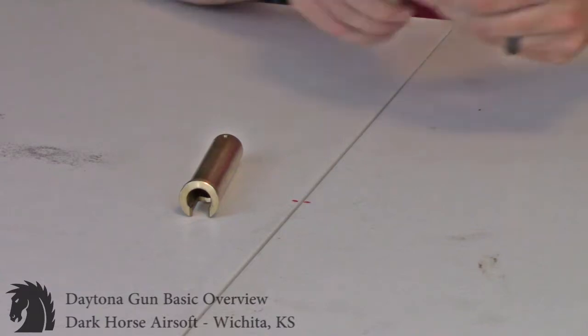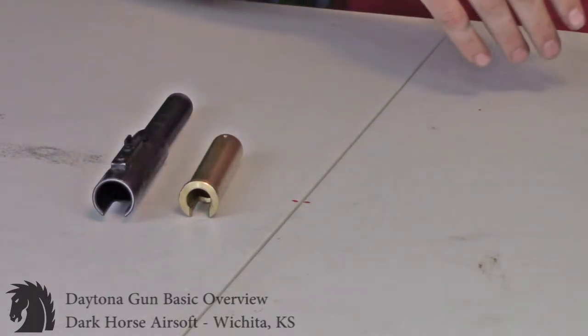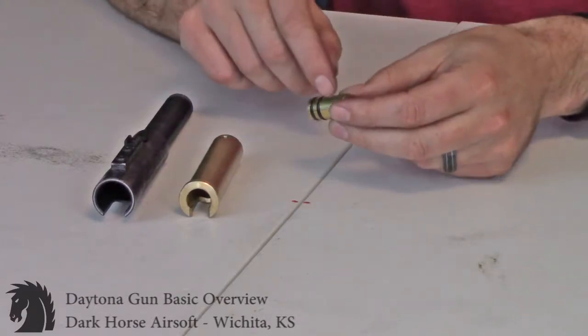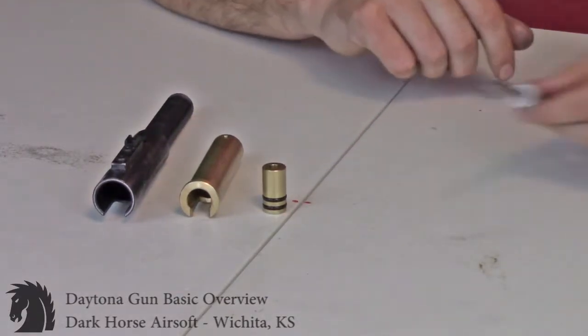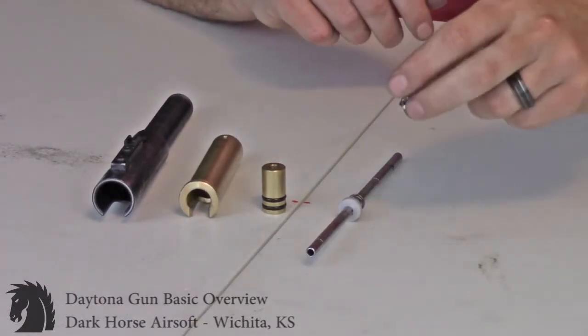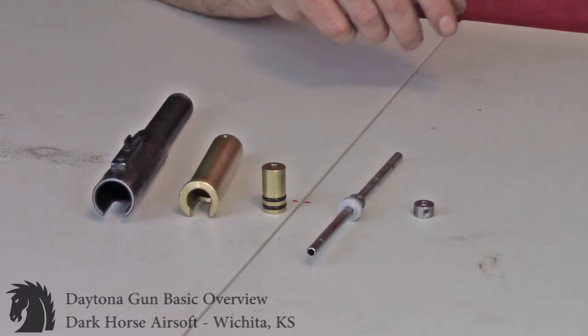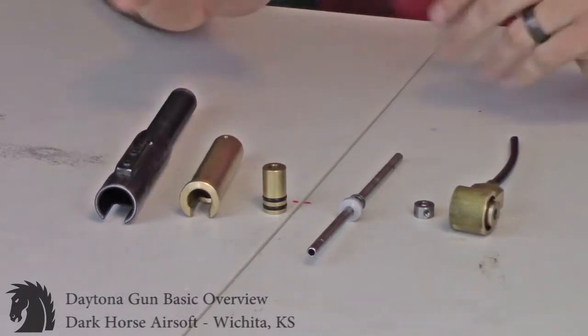First, let's go through some nomenclature. This piece is a bolt tank — that's going to go inside your bolt. The bolt will be made of steel; the bolt tank is going to be out of brass. Inside the bolt tank you're going to have a plunger, an air shaft, an air shaft lock collar, and a valve. Those are all your pieces.